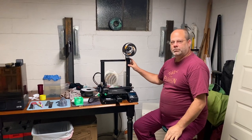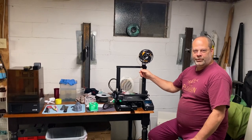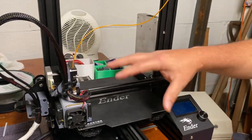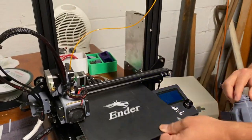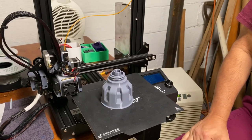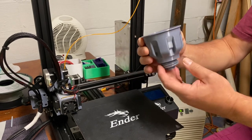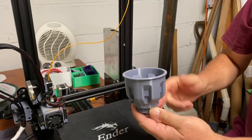This is a filament printer. Most of you are probably familiar with these — it uses a small filament, melts it down here, and uses an XYZ format, moving around to make objects. For instance, I made this object to change the oil in my car. It takes the oil filter off, and then I can turn it around and screw it into the top of my engine where the oil filler neck is, and I can put oil in it. So it does both.